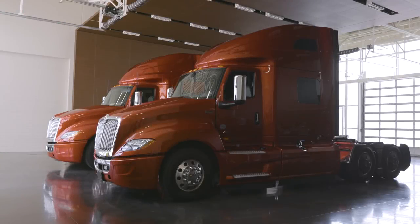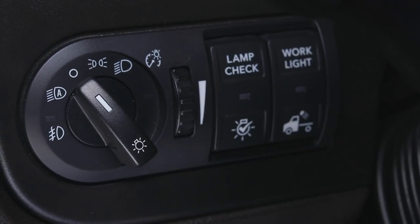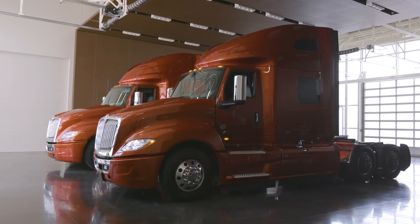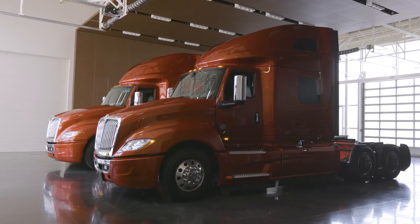Now let's look around the vehicle. To activate all exterior lights for pre-trip inspection, turn the key to the on position. Press the lamp check button. Exterior lights will illuminate, front to back of the vehicle. Walk around the vehicle to ensure all lights are functioning. The lights will turn off automatically or when the brake pedal is pressed.